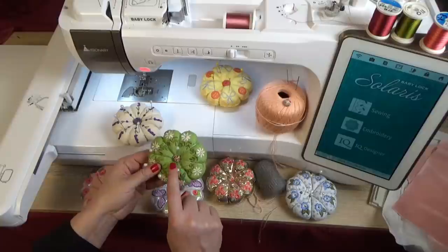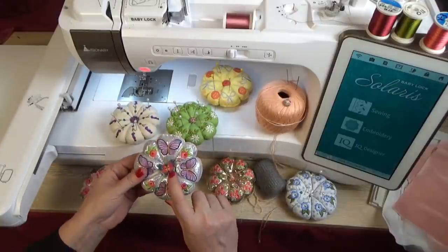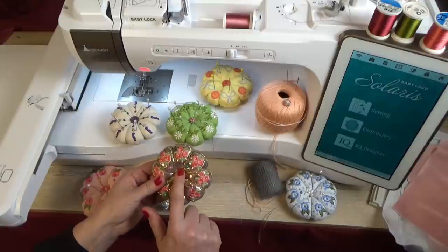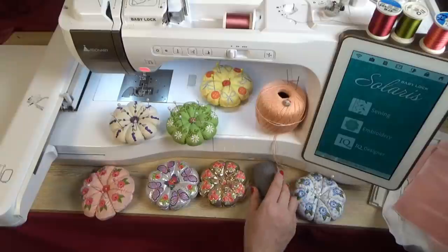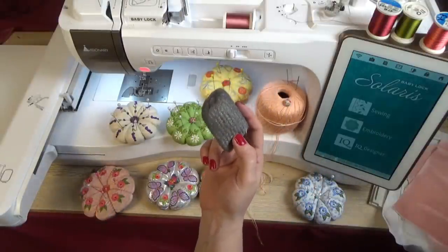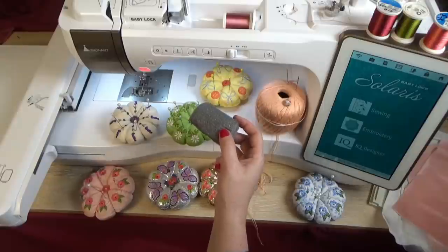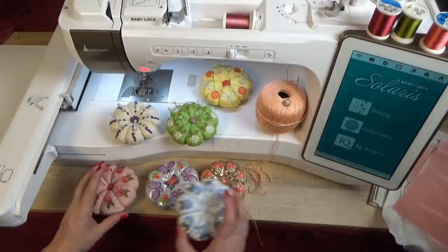Inside the centers you can use many things — like a wooden button, pretty buttons, or some pearls, so be creative. You may have noticed the steel wool: I'm going to show you later how you can put steel wool inside your pin cushion to help sharpen your pins and needles.